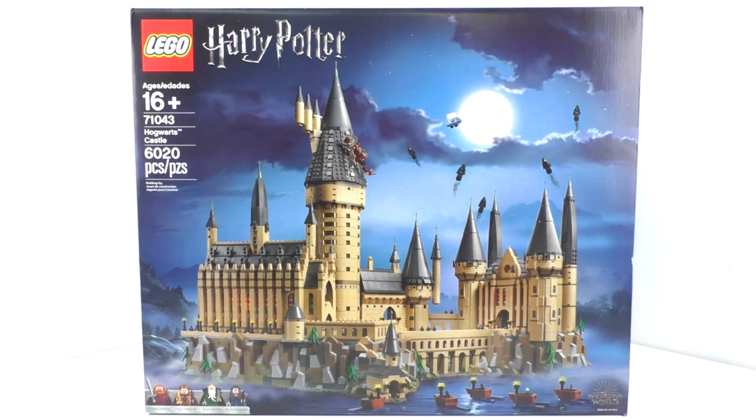Hello everybody, I'm JediJackPenguin and today I'm bringing you another LEGO Harry Potter review. I am going to be reviewing set number 71043, Hogwarts Castle. This set includes 6,020 pieces and retails for $399.99 in the US. This set came out back in September of 2018, and was part of the extended first wave of LEGO Harry Potter sets. This is the only set from that year that I have not reviewed, so I decided to do it while we're in quarantine. Just woke up in the middle of the night and felt like I need to review this set right now, so let's just get right into it.